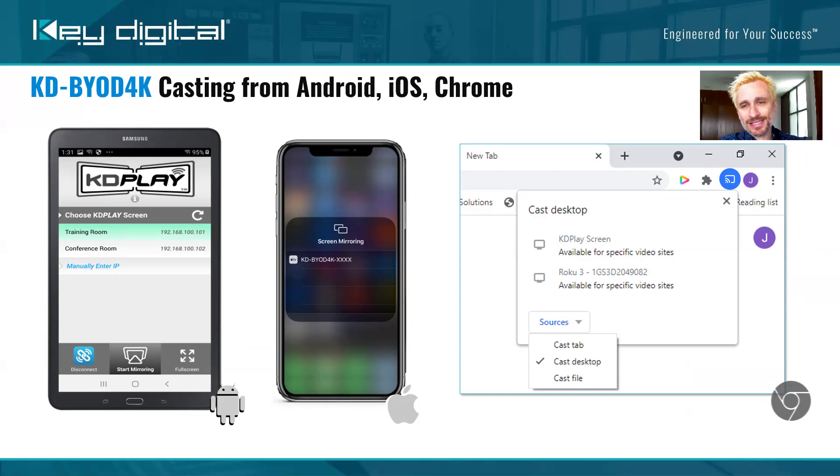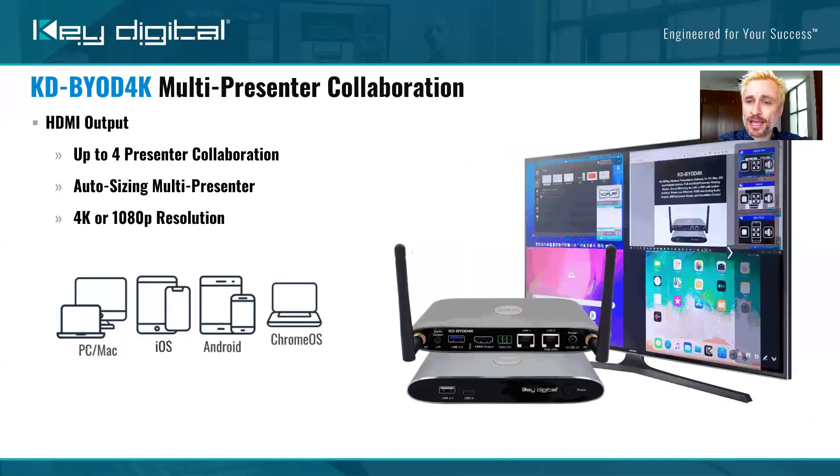All of your iOS devices use AirPlay — it's easy, it works well, everybody knows how to do it. If you have Chrome devices — yes, the K through 12 market, for example — just press that hamburger button and begin casting your desktop or browser window to the KDPlay screen. You can even name these things, like 'training room' or 'conference room.' The idea is that you have a lot of these — you sell and install a lot of them at end users in corporate buildings, places of education, and more.